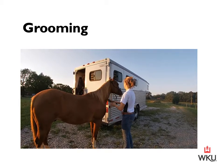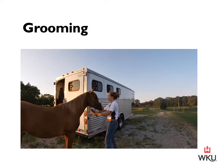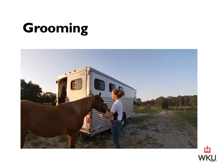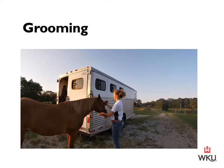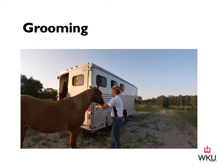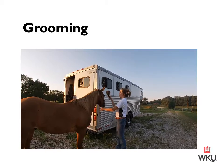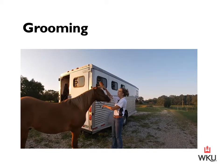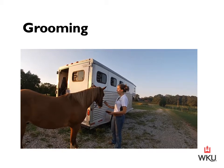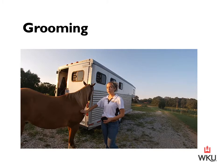Once I've got his tail brushed out, I'll cross over to his mane and brush that out the same way. Personally, I don't like to brush the forelock unless my horse is untied, because we talked about how horses have a blind spot directly in front of them — he can't see when I'm up there brushing on his forelock. So I prefer to untie him before brushing through the forelock.